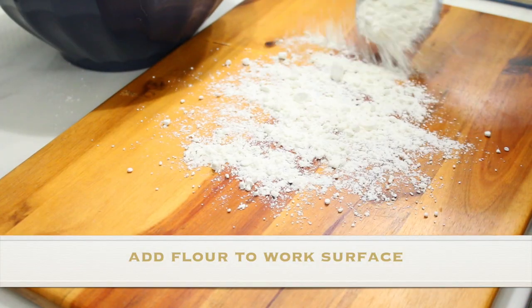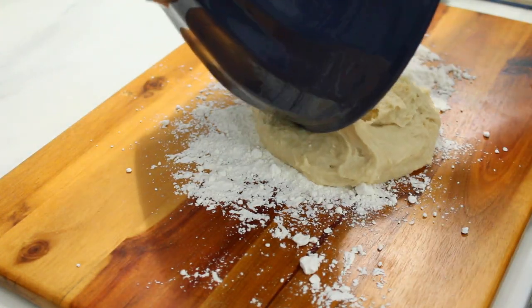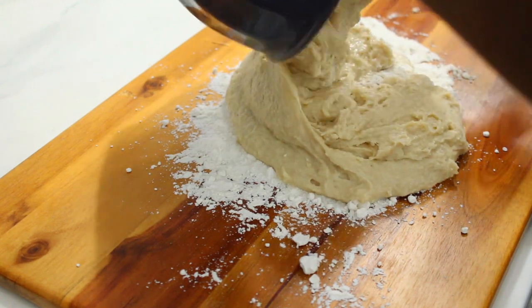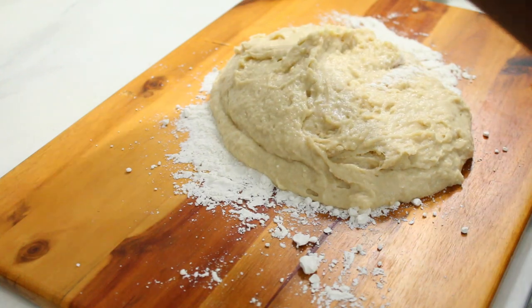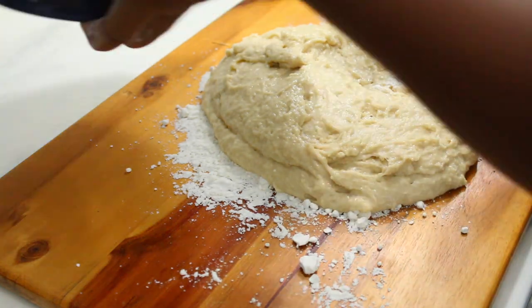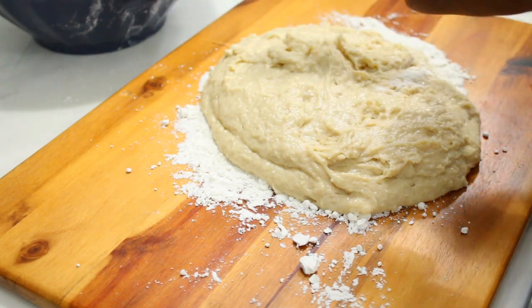This is where we use that extra cup of flour — we're going to heavily flour our working surface. I'm just using a cutting board on my countertop. You can use your countertop for pastries sometimes, but just use a cutting board or make sure your countertop is very clean before applying your flour and dough. Make sure you wash your hands.